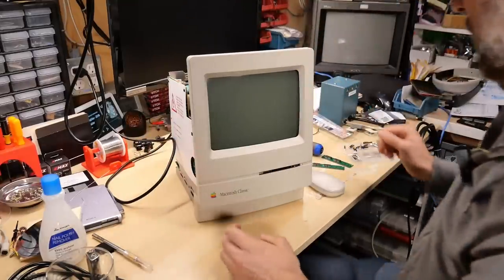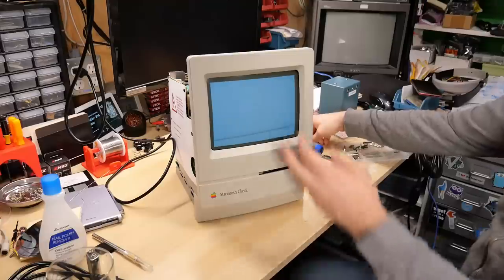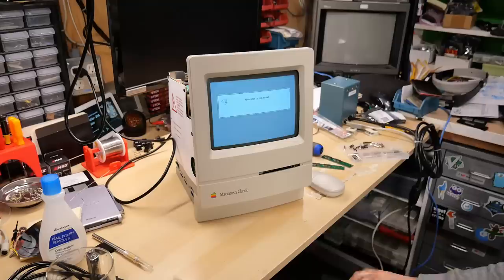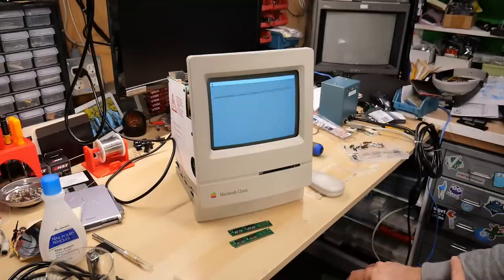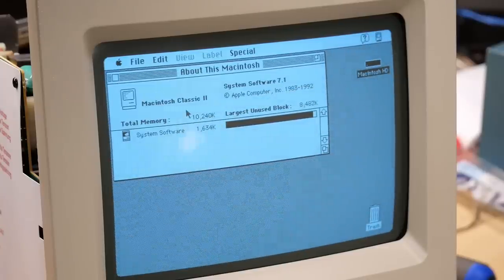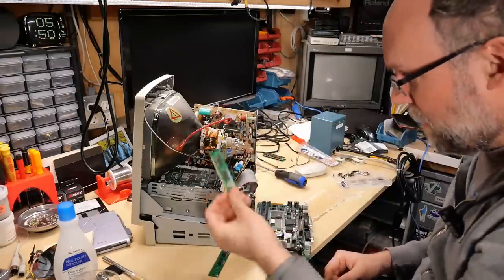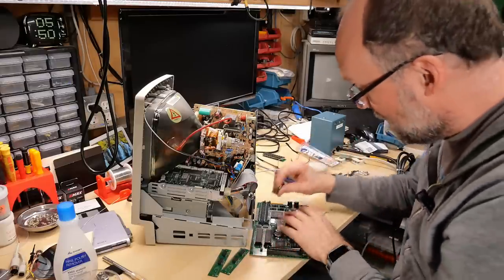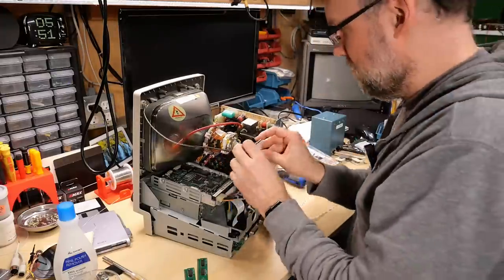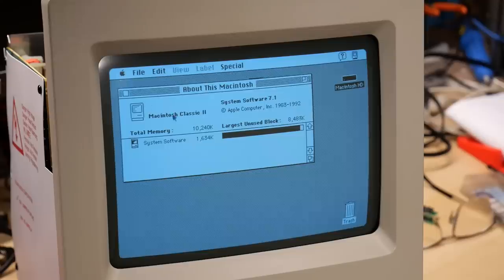Ready for testing — powering on. We get the good startup chime, the mouse pointer appears, and the machine boots successfully. Checking About This Mac: 10 megabytes of RAM — it's working! I swap in the other two modules and test again: another good chime, and 10 megabytes confirmed again. The bent module from the first attempt also had no problems inside the computer. All four home-built four-megabyte SIMMs are working.